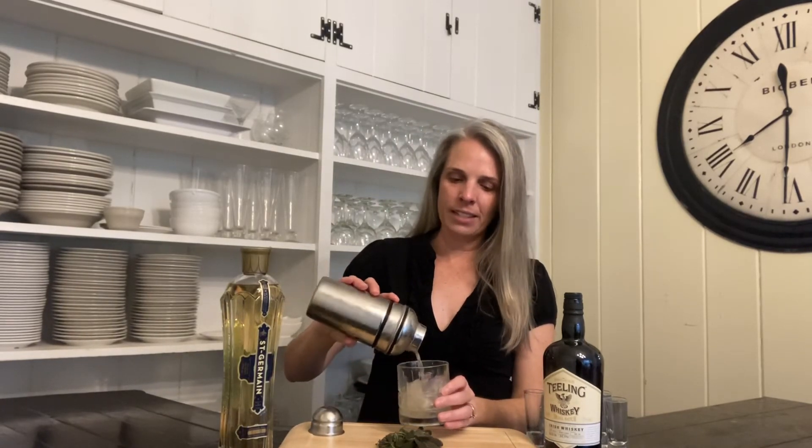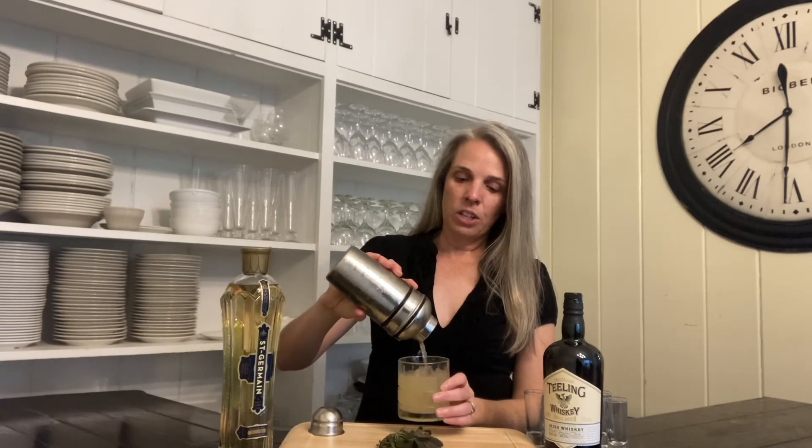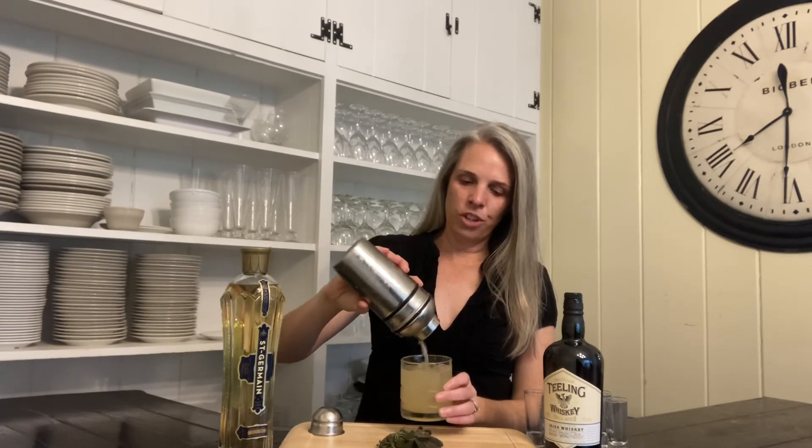We shook it all up and now it's ready to be poured into a glass over fresh ice. Then we're going to garnish it with some fried salted sage — a small garnish. Cheers from the Oaks Bed and Breakfast. Sláinte!